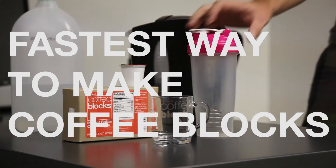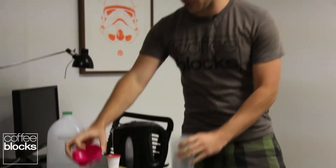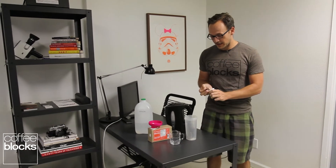This is Tom from Coffee Blocks and I want to show you the fastest way that we found to make coffee blocks. Everybody with their order got a frother and a frother is really cool. It can usually take between two to three minutes to make a coffee block with one of those, but sometimes that's not nearly quick enough.